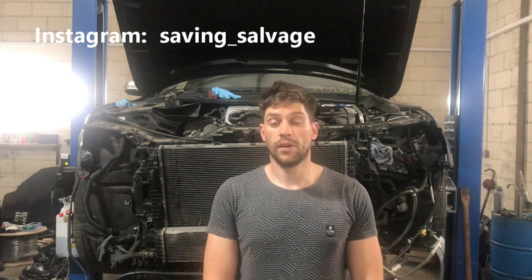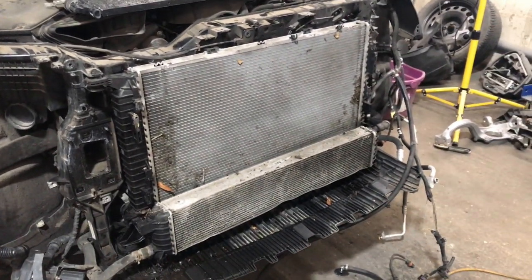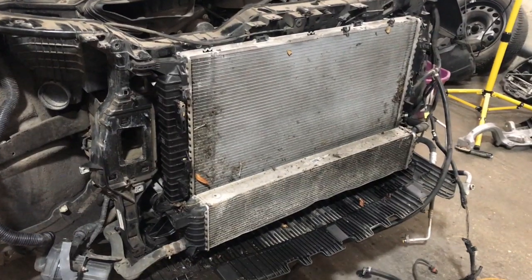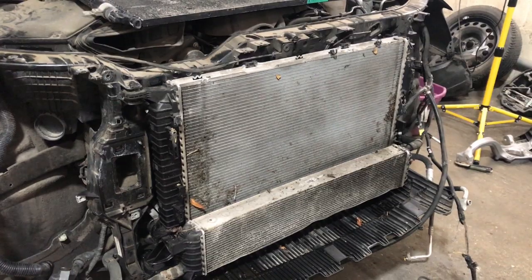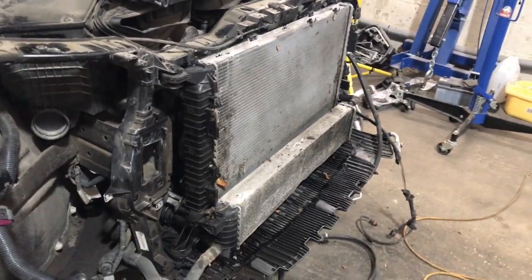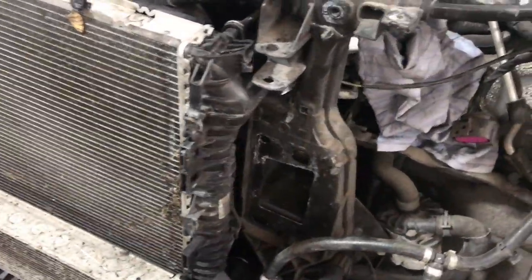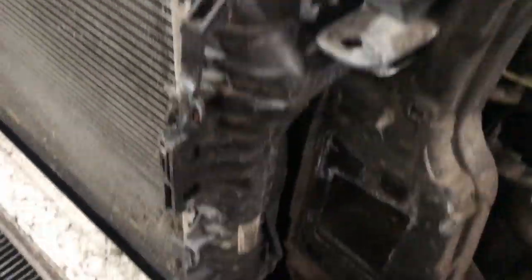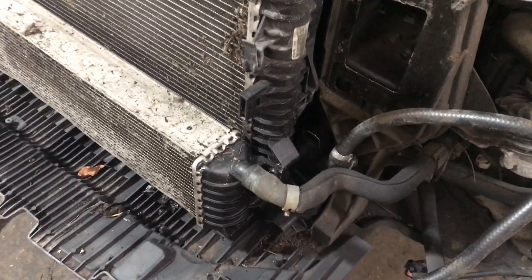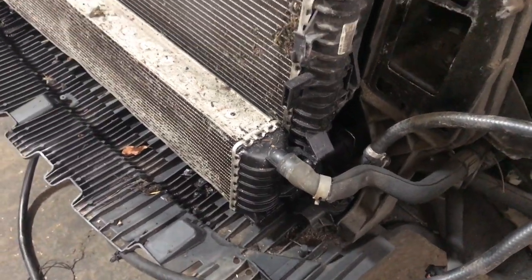I'll show you the nearside front, what I've done already, and then we can crack on with the rest of it. As you can see we have my rad pack — apologies, I forgot to video unwrapping it and fitting it, I just got too excited. I've already unboxed it and fitted it onto the front end. I haven't bolted anything down, I've just sat it in position, and I've connected the coolant pipes, the gearbox oil pipes, and the supercharger cooler pipe as well.